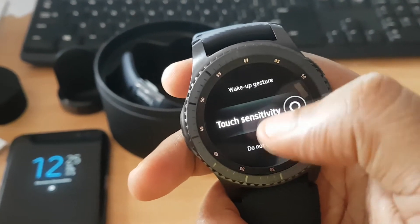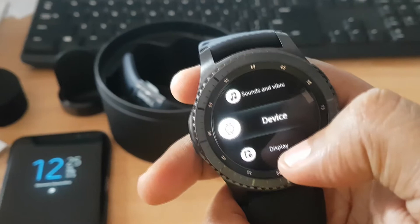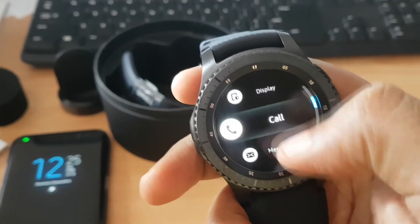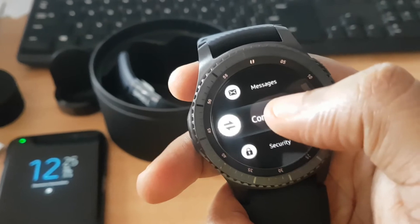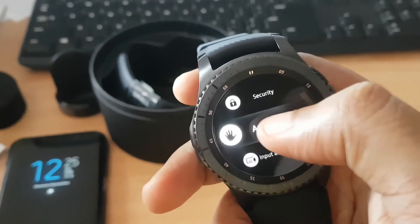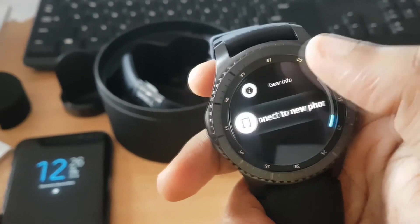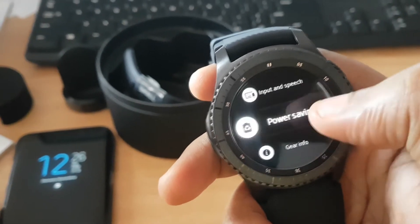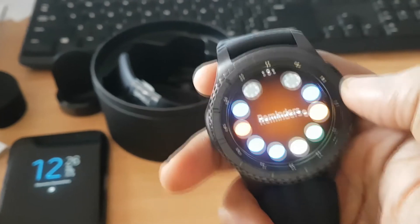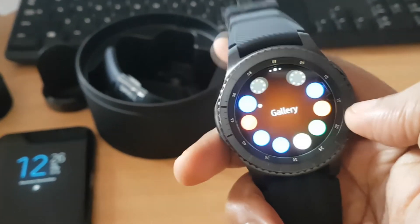There's a touch sensitivity button for when you're using gloves in winter. There are also display settings, call settings, and basically everything you can do on a mobile you can control from this smartwatch. There are accessibility settings, security options where you can use a PIN code to lock the device, gear information, and you can enable power saving mode if the battery is low.